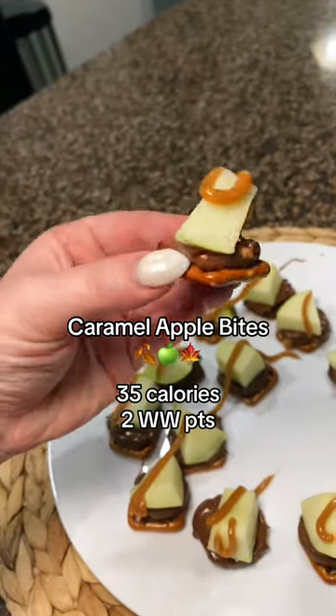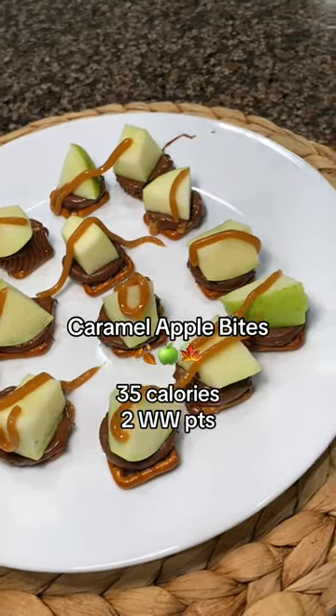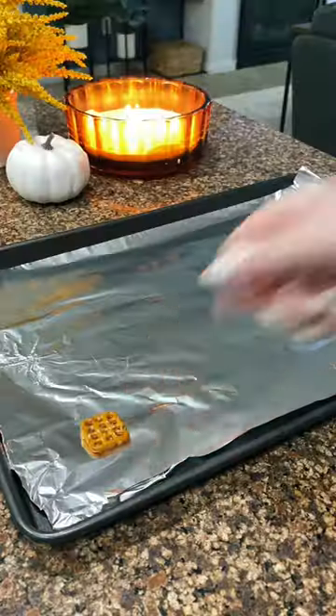Welcome to Basic Girl Fall. Today we're going to be making healthy-ish caramel apple bites. Each one only has 35 calories and two Weight Watchers points.